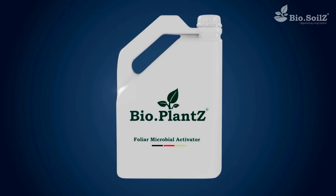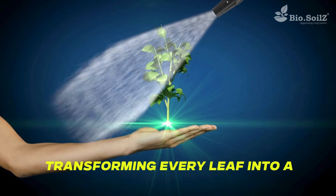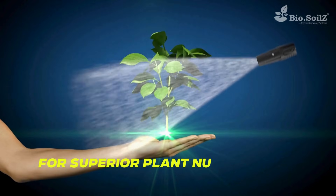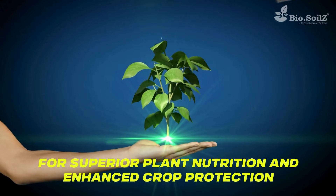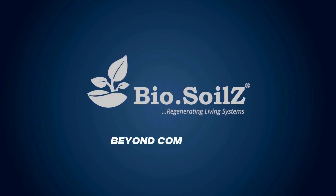Bio-Plants. Transforming every leaf into a biologically active powerhouse for superior plant nutrition and enhanced crop protection. Bio-Soils — Beyond Competition.